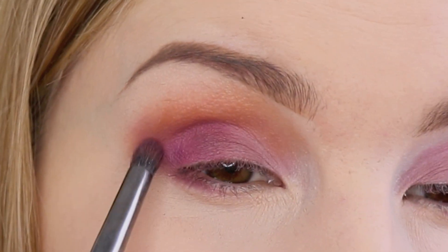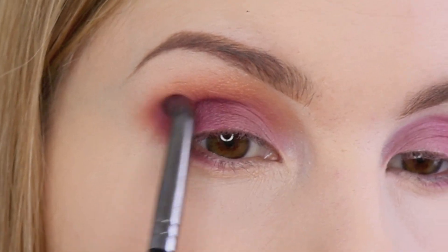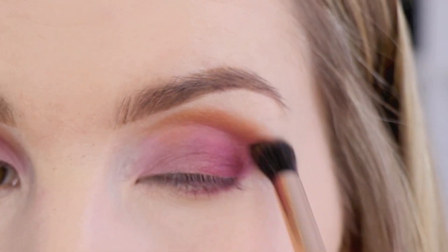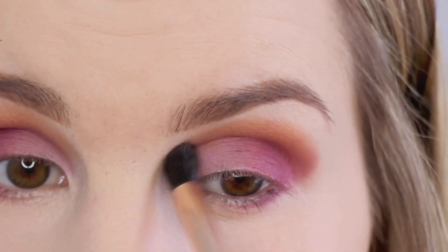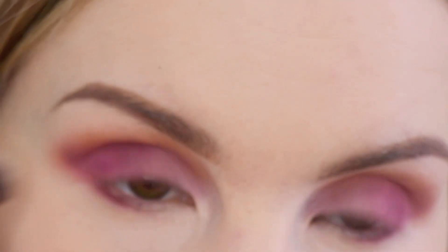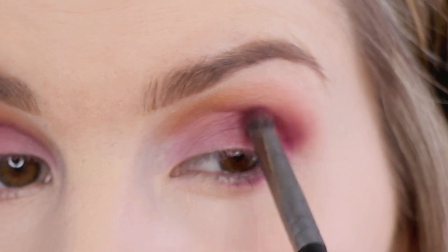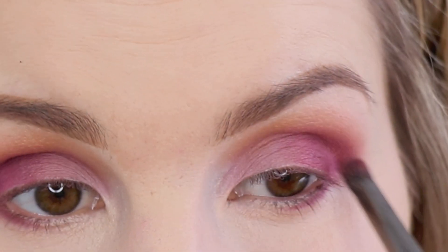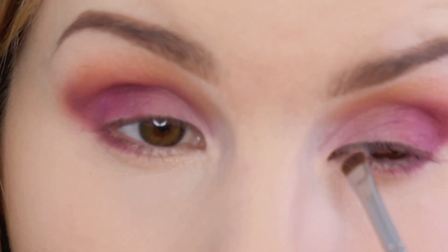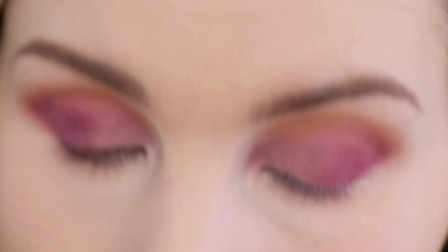I'm just going back in with some more of that magenta. Definitely make sure you tap your brush off really good. I'm going in with this brush — it's the Sigma P80 — and just blending the edge. Then I'm going back in with a little bit more of that magenta. And then I'm using the Morphe M213 to add some more of that light purple color to the inner corner of my eye.